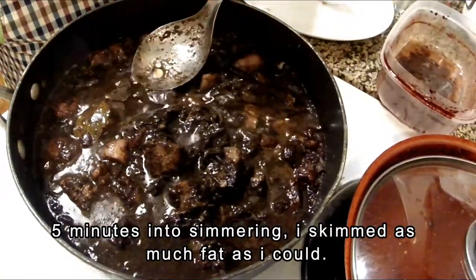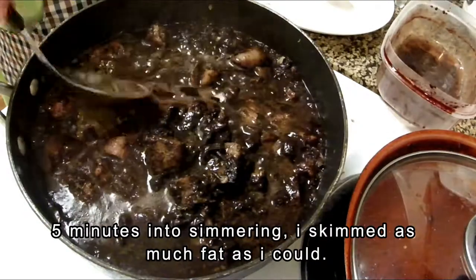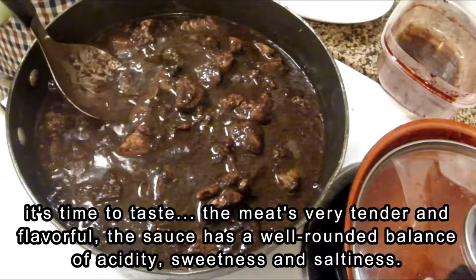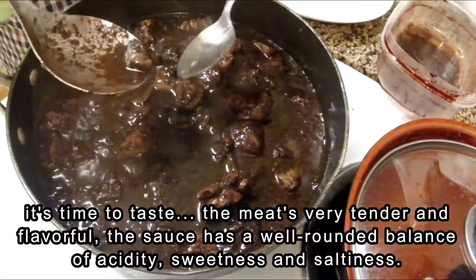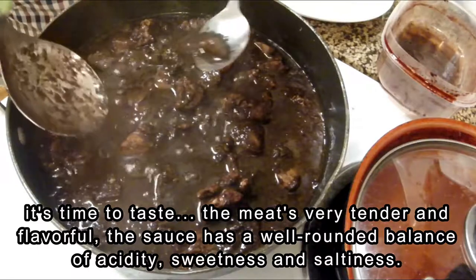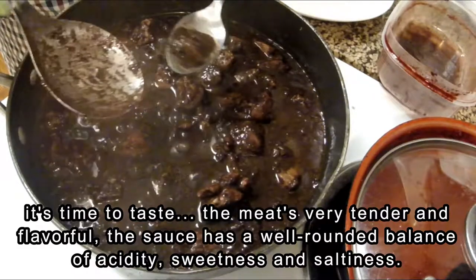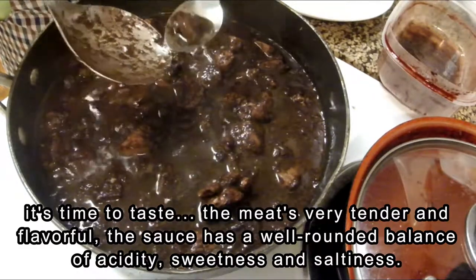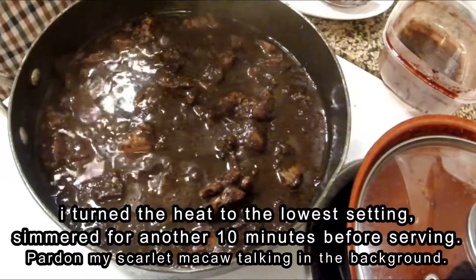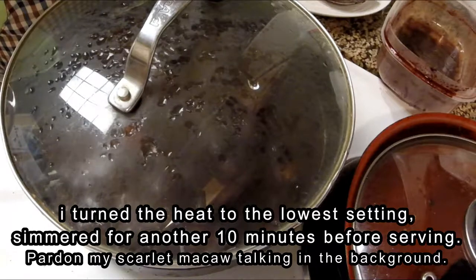Mix everything together and combine it well. Soon after, I removed as much fat as I could — off camera as well — to make sure no fat remained. Here I am tasting what I cooked, including the sauce, just to check whether it is acceptable. At this point, this dish is already ready to serve, and it turned out really well.